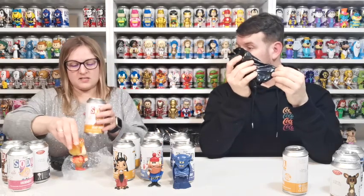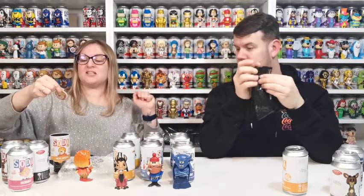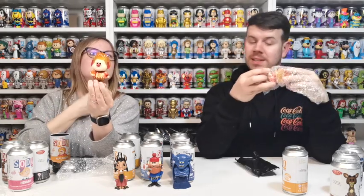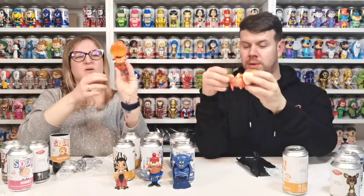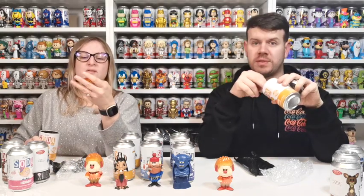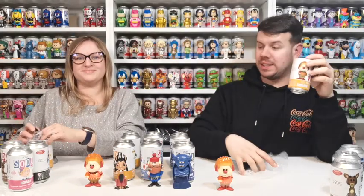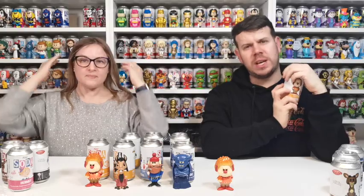Look at the hair — is this a chase? It's glittery! Yes! Diamond glitter Heat Miser! Oh my god, there's so much glitter on that. And I've got the common one. One of each! Look how cool that is — the sparkle! One in 1,250 for the chase. You can see the difference. You remember — that's the first one you picked up and you went 'I wonder if that's the chase' — you did as well!